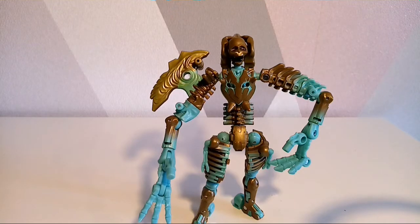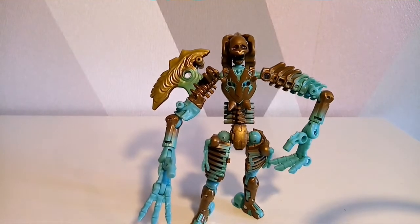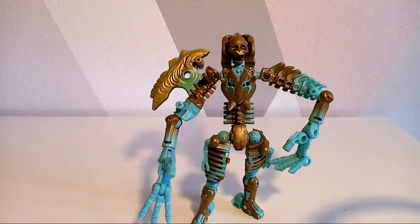Hasbro has done this a few times with Transmutate. Transmutate is a Transformer from the original Beast Wars who couldn't transform, couldn't change. They made one using the RC body from Transformers Prime once upon a time, and they have done it again here. I would have personally preferred it if they had just given us what we wanted as fans.